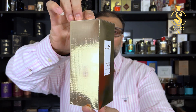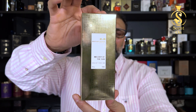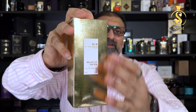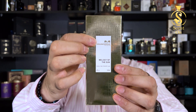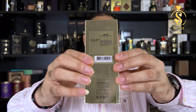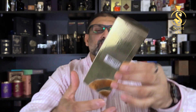We'll start our review with the presentation. You get this perfume in a beautiful golden color box with a chromic finish — this is Mensera's standard packaging. Most of their perfumes come in a gold or sometimes black colored box. You can see the Mensera logo and the name of the perfume on the front, nothing on the sides, and ingredient details with a barcode on the back and bottom.